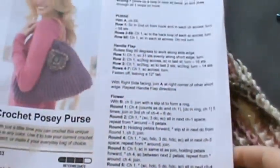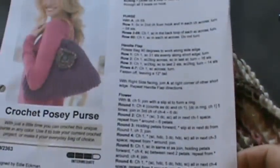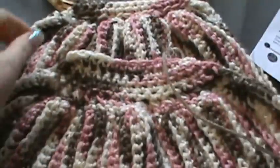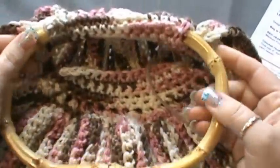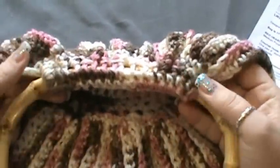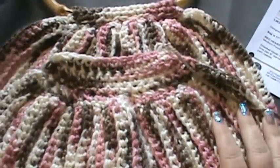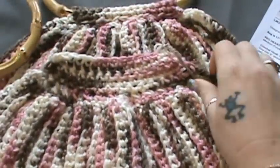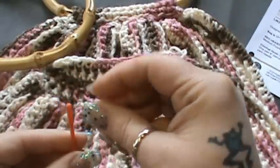Hey guys, welcome back. We are now going to move on to the next part of our crochet purse, which is attaching the handles. I bought the oval handles — I like those a lot better — and they are bamboo. I did attach one already, so basically all you're going to do at this point is make sure you have it on the right side, and that's what your little strand of yarn was for.